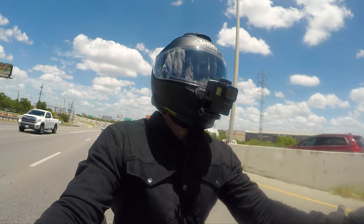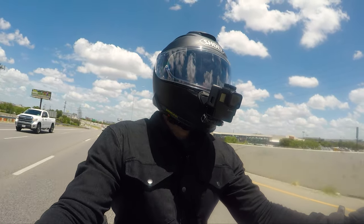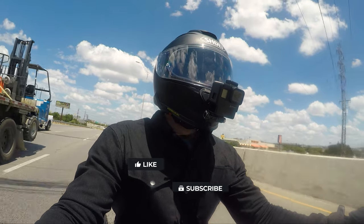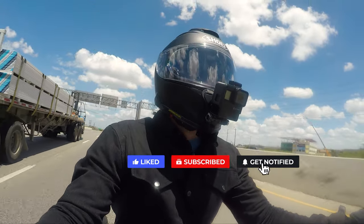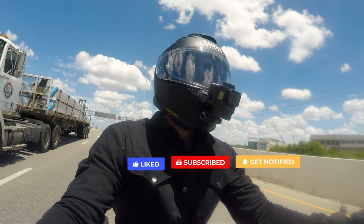Yo, how's everyone doing? This is Wild Down 2s and thank you for joining me on my channel. Please remember to hit the like, the subscribe, and the bell for future notifications, and please try to watch the video to the end.